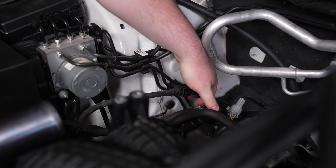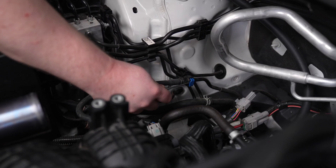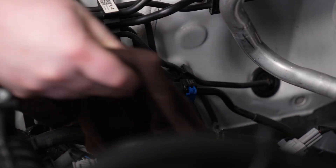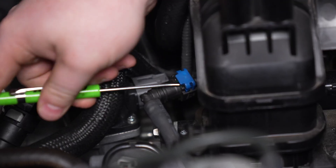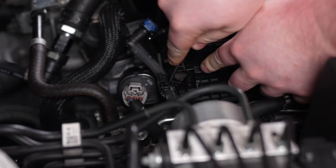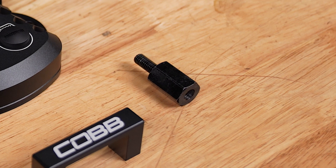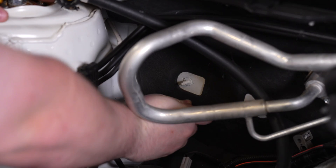On the passenger side of the engine bay, locate the fuel line underneath the AC hard line and disconnect it. Use a flathead screwdriver to release the blue clip, and repeat this process on the fuel line that attaches near the intake manifold. Be careful — there may be some fuel in here, so make sure you use a rag so that you don't make a mess. Once everything is unplugged, you can remove the stock fuel line.